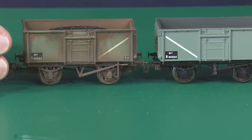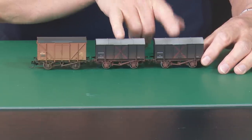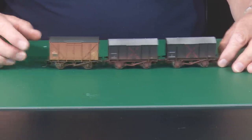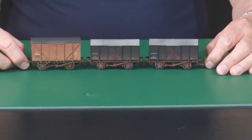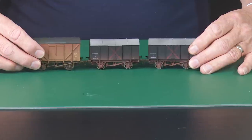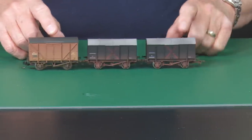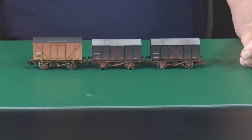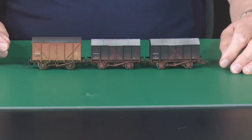I'll just show you a couple of other examples. Here we have two Dapol gunpowder wagons and a Bachmann van. I've used these on our club layout because I keep a KD at one end and a tension lock on the other, so I can hook them up with anything running around the layout. The distance between the buffers is quite reasonable — they look good and they work for me. The video number for Shapeways couplings in my back catalogue is video 67.